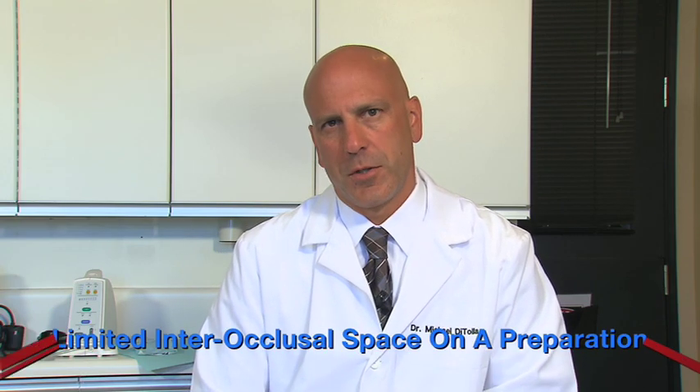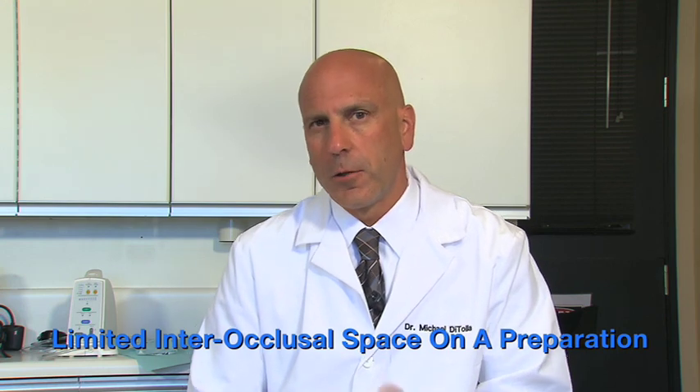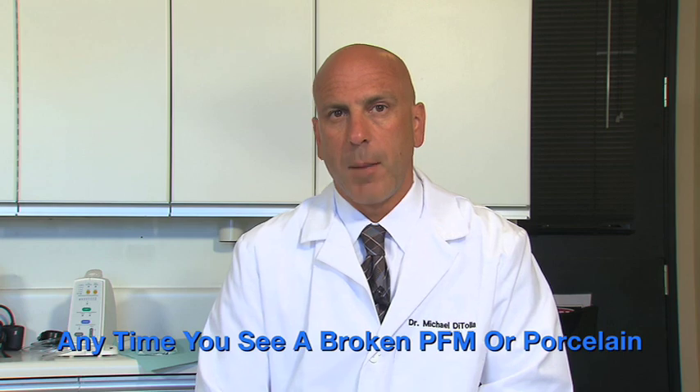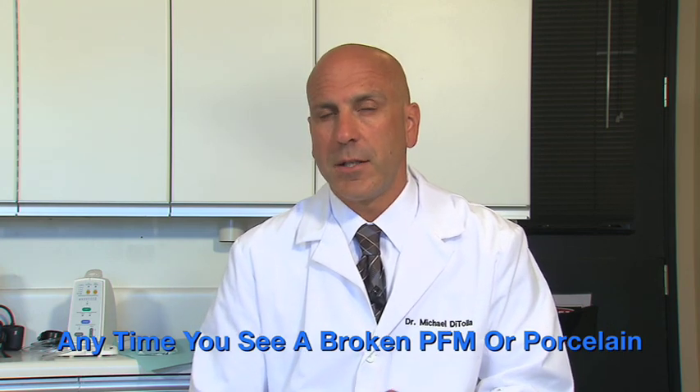In this introduction to Bruxer restorations, I've mentioned my two favorite indications. The first one is when we have limited interocclusal space on a preparation where we should use cast gold or a metal occlusal, but the patient doesn't like the look of cast gold or metal occlusal — this is a perfect place to put a Bruxer restoration. The second indication is anytime I see a broken PFM or any kind of broken porcelain; when I see a patient who's got a strong enough bite to do that kind of damage, I want to go with a virtually unbreakable material like Bruxer.